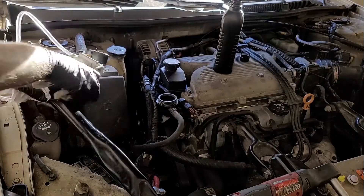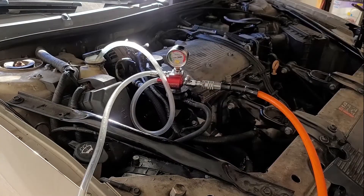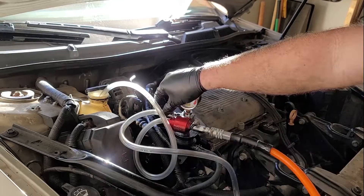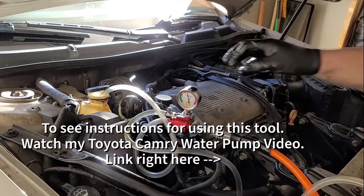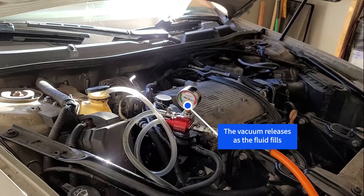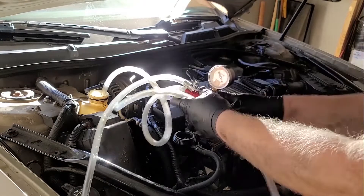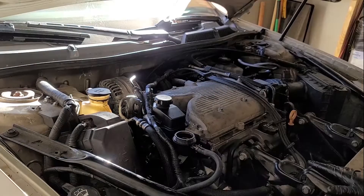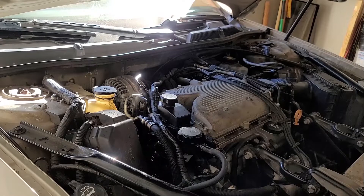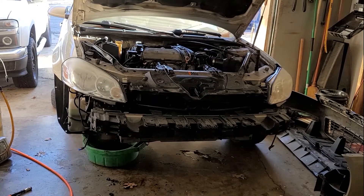We'll start it once we put some coolant in - which is our next step. I already have the radiator cap off. This needle hasn't budged. The next step is filling with coolant. Check the level in there - right there at the top, that is full. So now I'm going to put the front bumper back on and put it back on the ground. This repair is basically done - it's got a brand new radiator in it, full of antifreeze, and a brand new power steering pump, full of power steering fluid.